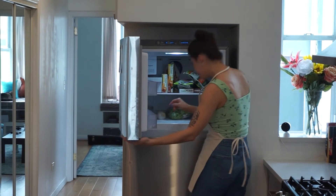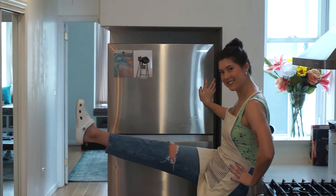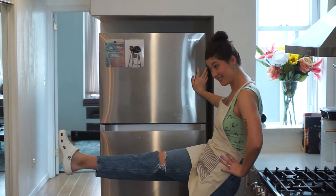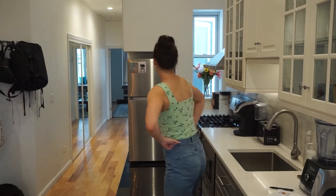Oddly enough the Le Cordon Bleu Pastry School textbook does not tell you what you're supposed to do while you wait to keep yourself occupied, so I did this. And wouldn't you know it, it's a whole three hours later.